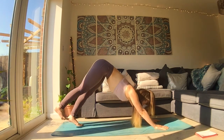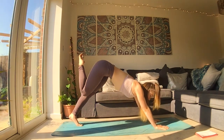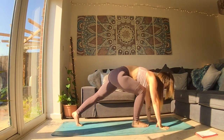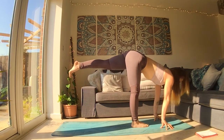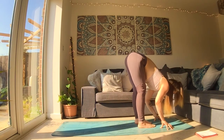A little different this time. Inhale, pick your right foot up higher. As you exhale, draw the knee in towards your heart. Move the shoulders forward, carry the leg, step that right foot up. From here, pick up your left foot, try to keep a neutral spine. And then exhale, bring your left foot in, down next to the right and fold over your legs.